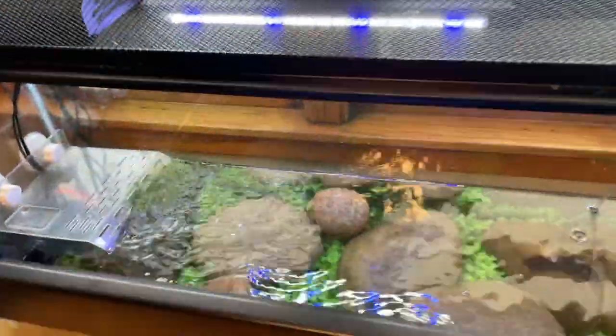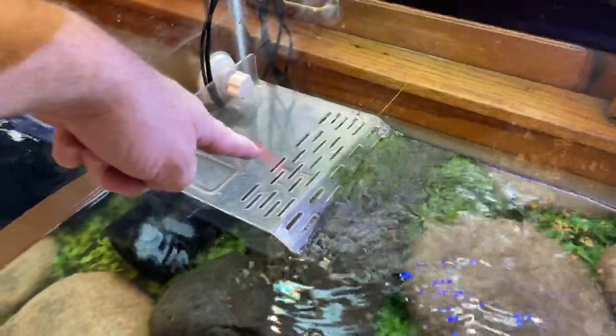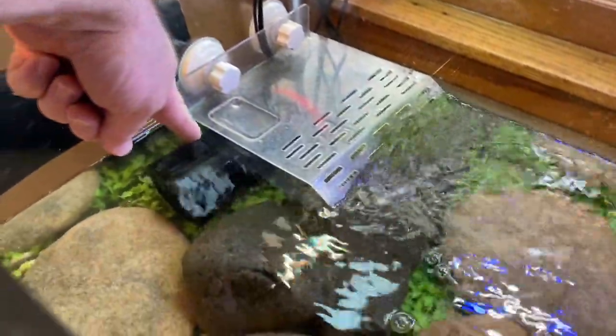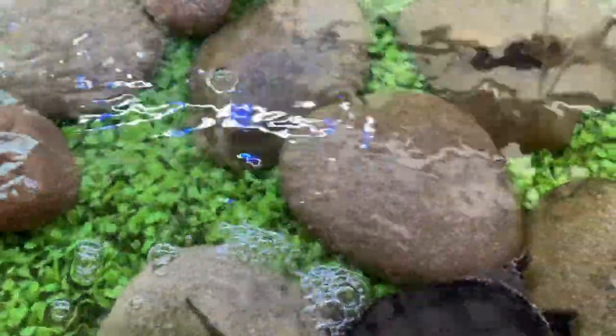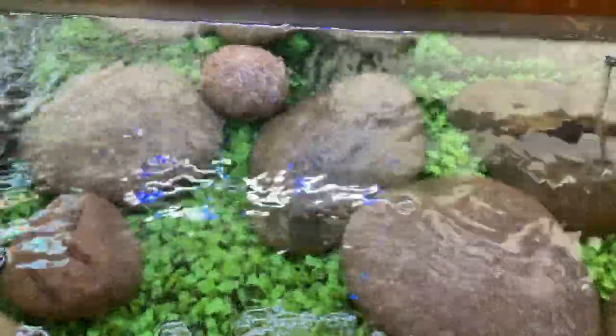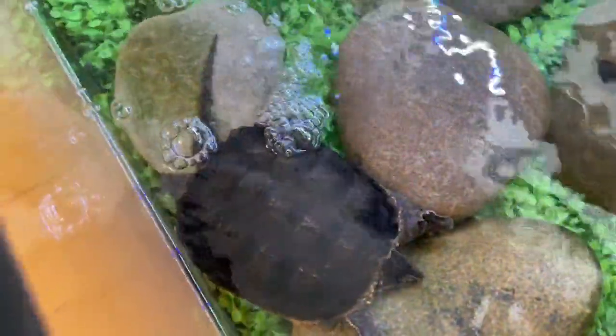The top just opens up here. He does have a landing pad over here, and we have a water purifier right here, and some fake grass and a lot of stones. There were some goldfish in here, but not anymore. He also eats minnows and food pellets.